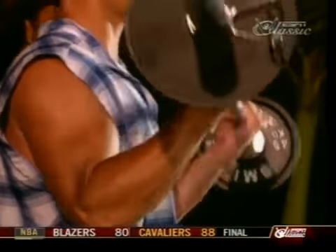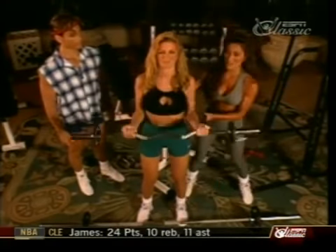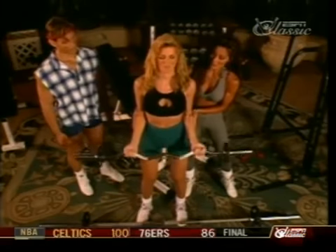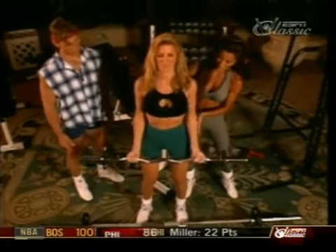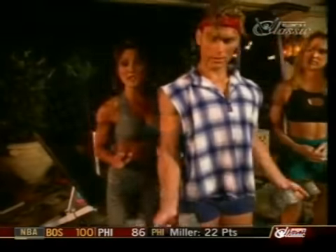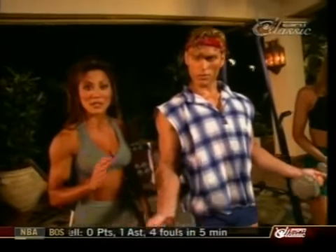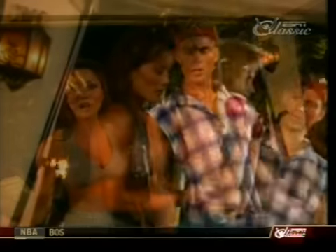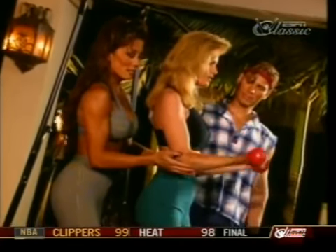Straight bar curls are the granddaddy of all bicep exercises — excellent for building muscle mass. An easy curl bar can also be used and is easier on the wrists. Try 21s — they overload the biceps because you're doing 21 reps in a row. You'll want to start off with a lower weight, get the complete range of motion, and you don't even have to be 21 to try it.